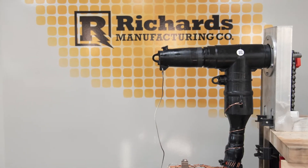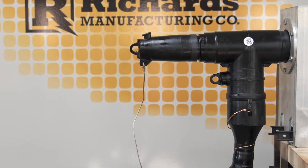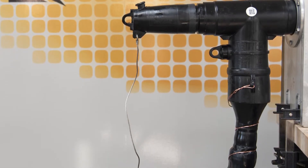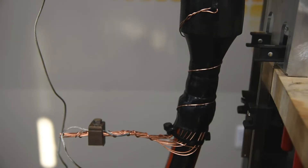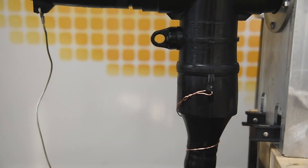This concludes the installation video. Be sure to use the supplied instructions when installing the product. This video is for demonstration purposes only and should not be used in place of approved instructions and product training. If you have any questions, contact the factory or your local sales representative.